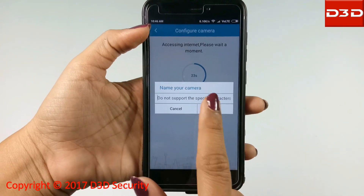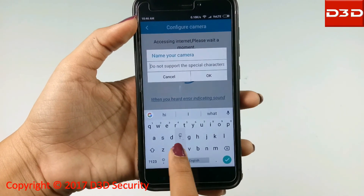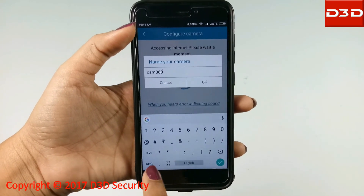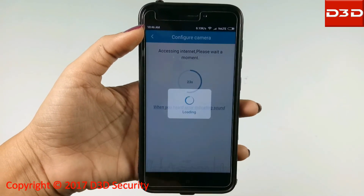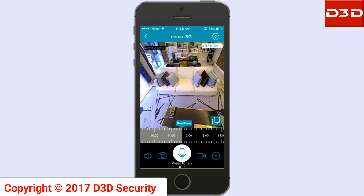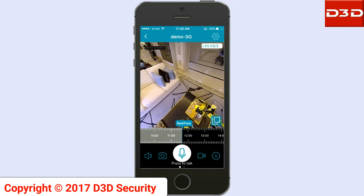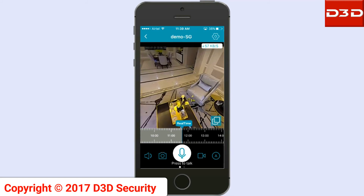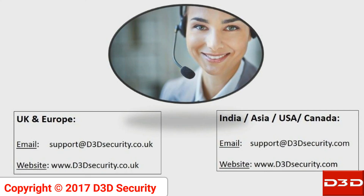Give any name to the camera and make sure there are no special characters in the name. Now the D3D camera will be shown online — click on the camera to see the live video. Thanks for watching the video. For any help, feel free to contact us.